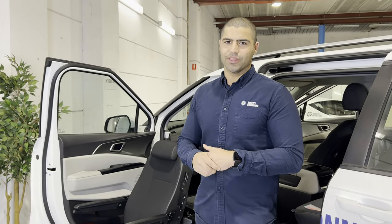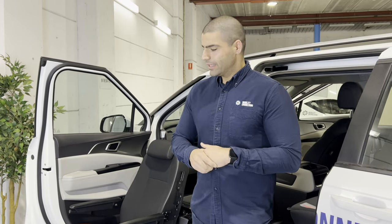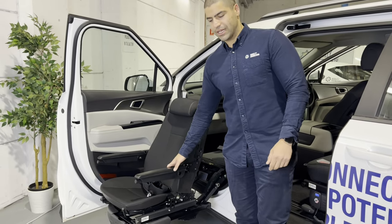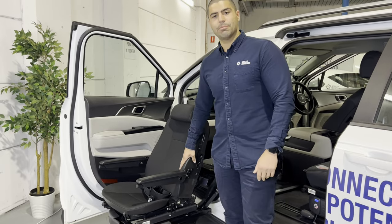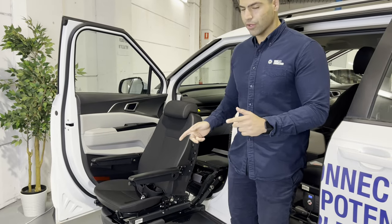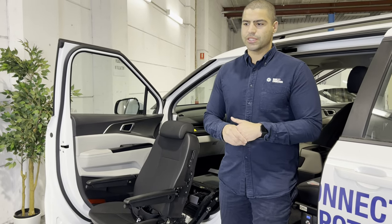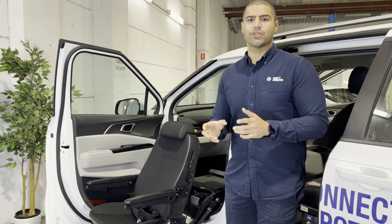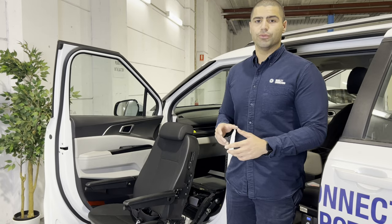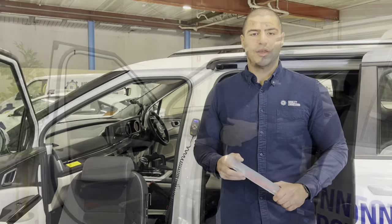Hey guys, we're back again with another how-to video with Omid from Mobility Engineering, your solutions guy. Today I have the BraunAbility Turny Evo next to me, and I'm going to show you a few tips and tricks with this solution. We're going to go through the emergency crank tool mechanism — the emergency release — covering a couple of different scenarios where you're stuck with the Turny outside and there's no power or errors with the control unit.